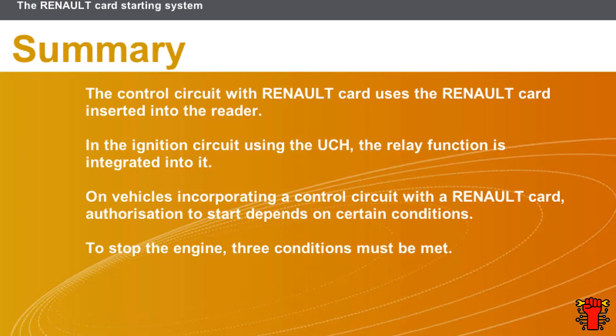In this section we covered the following points: the control circuit with Renault card uses the Renault card inserted into the reader; in the ignition circuit using the UCH, the relay function is integrated into it; on vehicles incorporating a control circuit with Renault card, authorization to start depends on certain conditions; and to stop the engine, three conditions must be met.